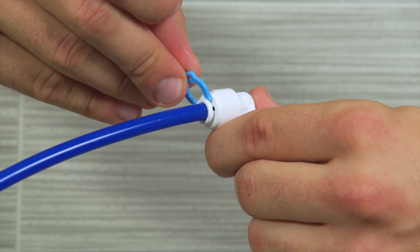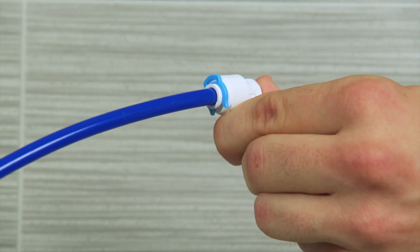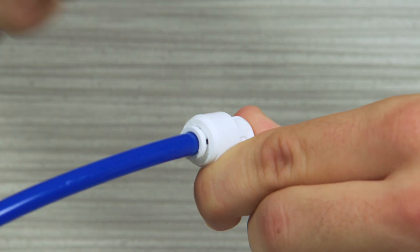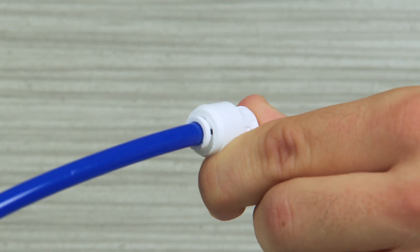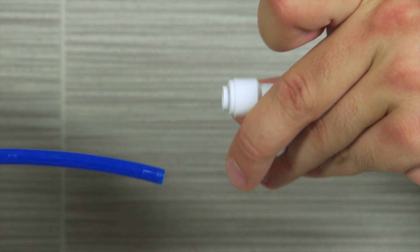Once the tubing is locked, use a locking clip to secure the connection by sliding the open end of the clip between the collet and fitting. To remove a tube, first remove the locking clip — just pull the clip away from the connection. Then hold the collet down while pulling out on the tube.